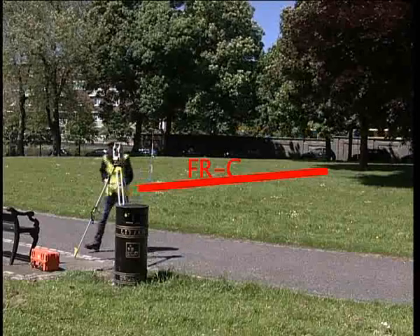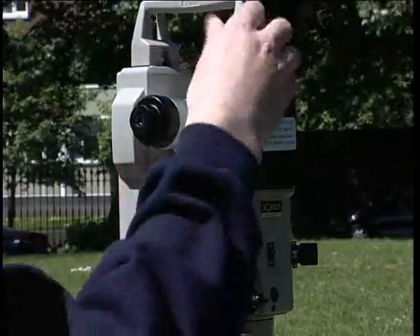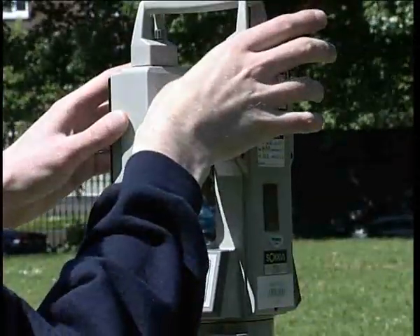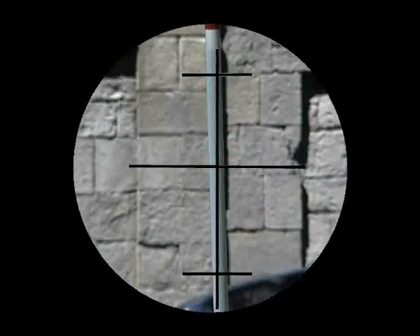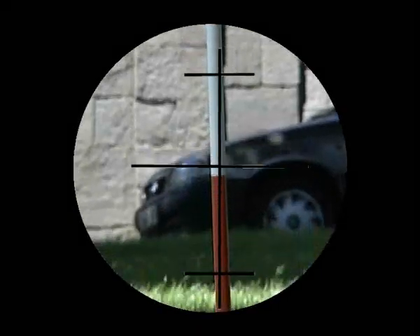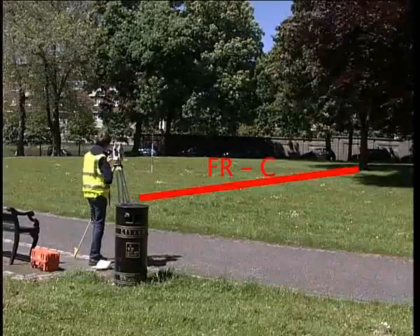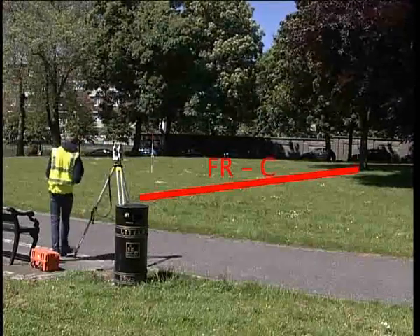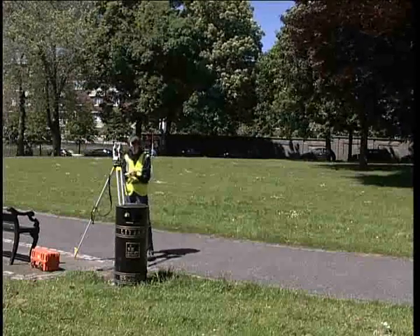The next stage is to measure face right. This is achieved by transiting the telescope and rotating the alidade. Sight onto point C once again, as low as possible on the ranging rod. Face right should give you a reading exactly 180 degrees different to face left, and this is a check on your initial measurement.